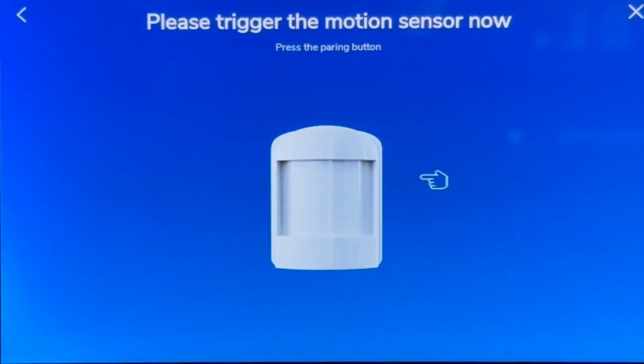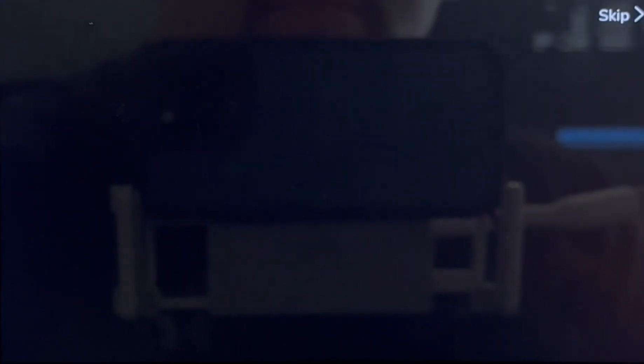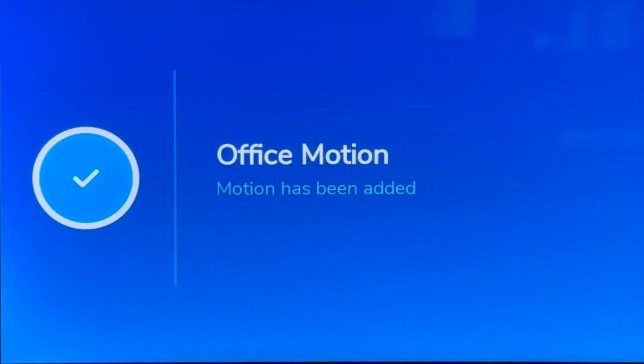Please trigger your new motion detector. Your motion detector has been triggered. Please select the location for your new motion detector. Optimal motion detector placement is vertical with the rounded side up. Your new motion detector has been added.